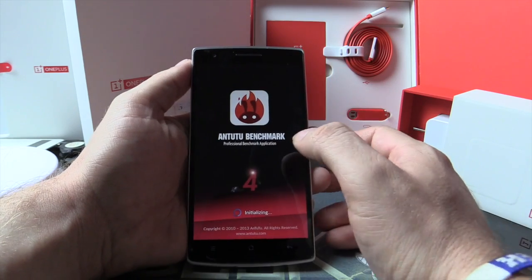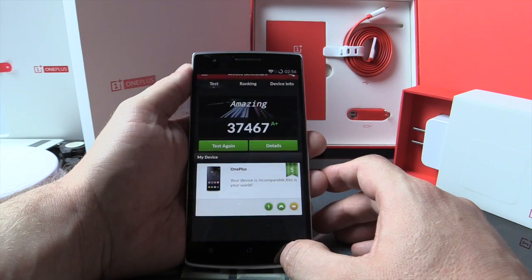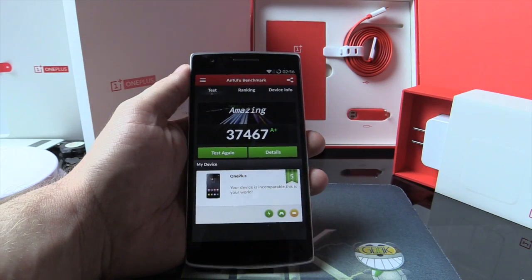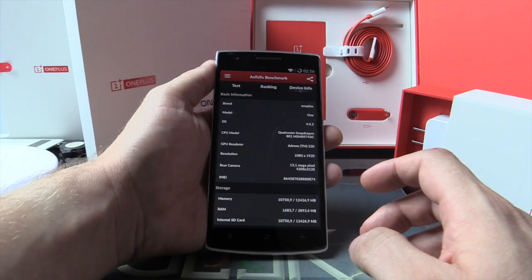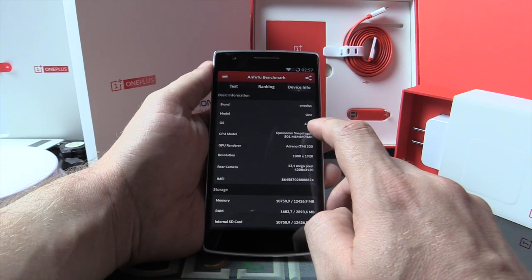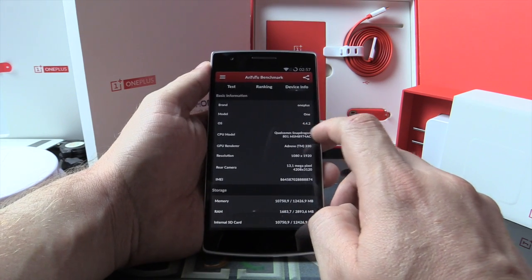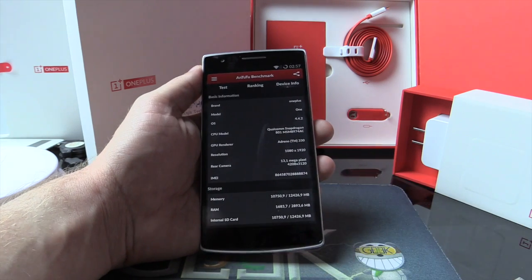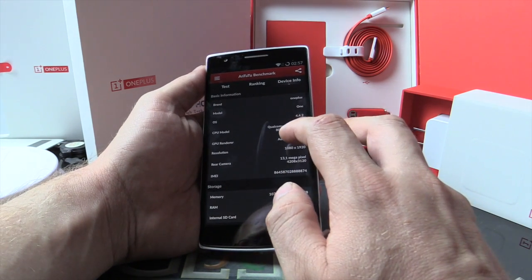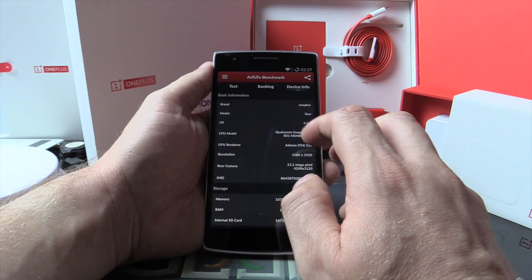Antutu — Antutu will give the rate of the phone. An unbelievable rate with 13,467. So the phone is really a OnePlus. It's Android 4.4.2. The CPU is a good one, the Qualcomm — I can't read it, I'm very far — 8964 74AC.